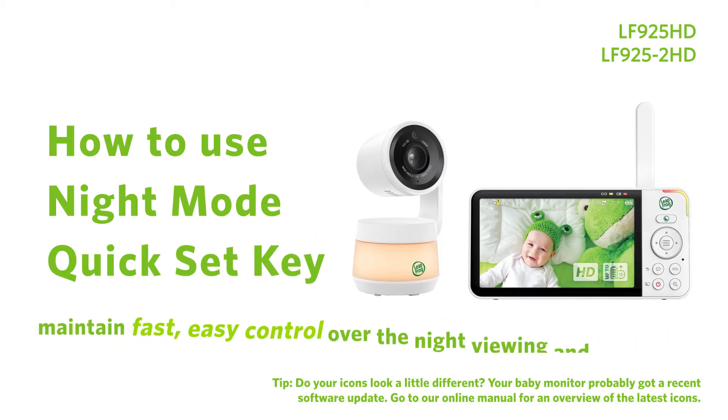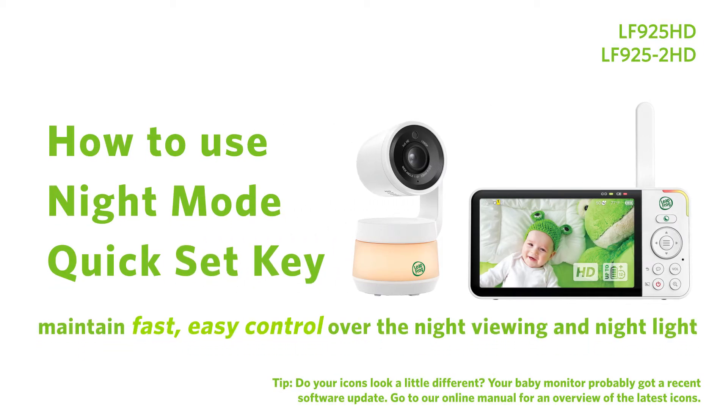The night mode quick set key allows you to maintain fast and easy control over the night viewing and night light brightness settings for your baby monitor. Here's how.